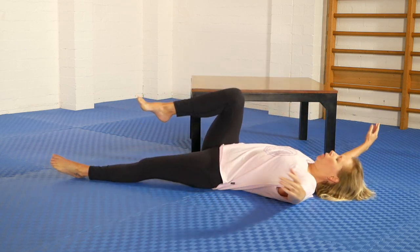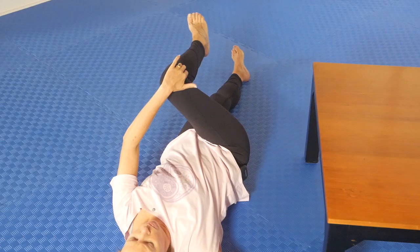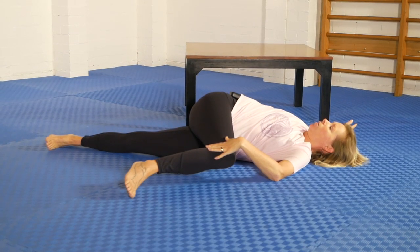Just a quick reminder: you start with the arms out to the sides, shoulders stay down, and we work at moving the top leg and hip across to bring on the rotation.